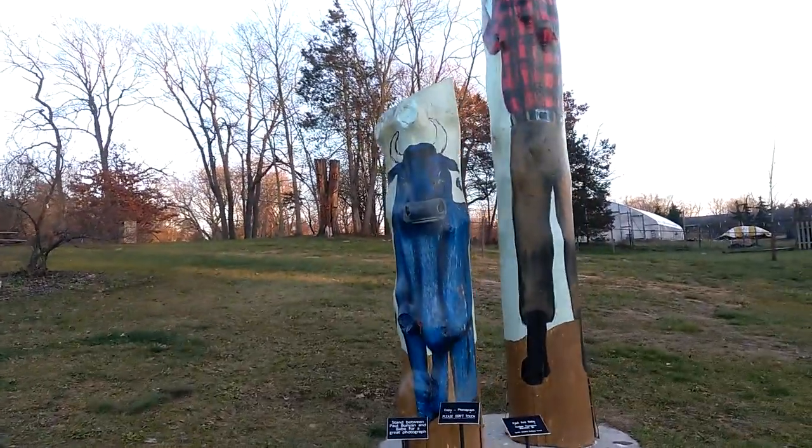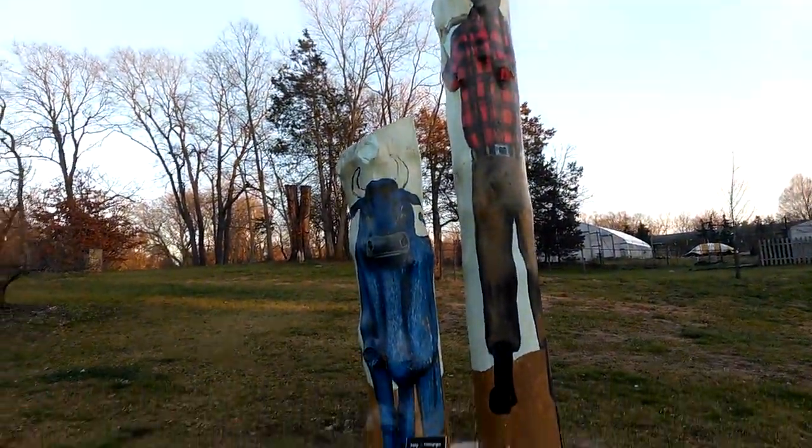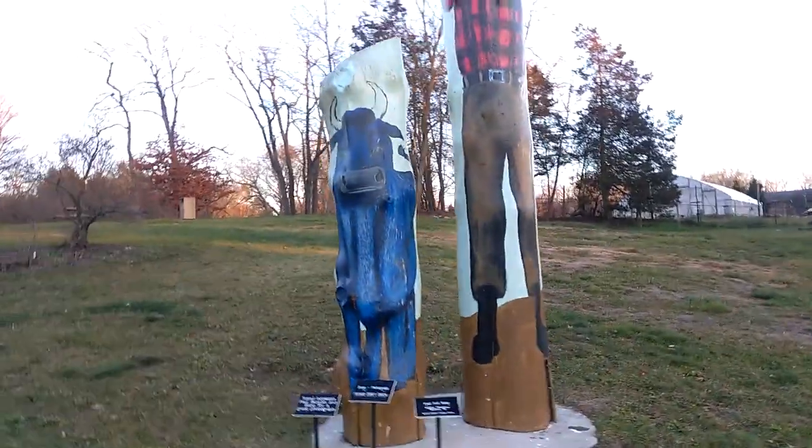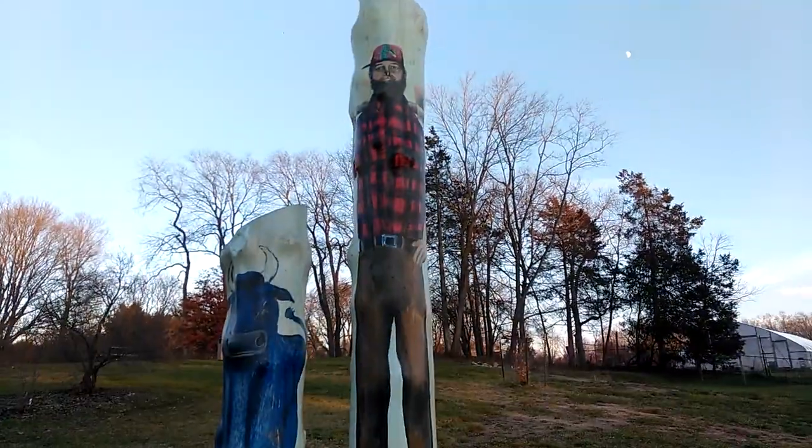Holy smokes. Paul Bunyan and his blue ox. Pretty cool.